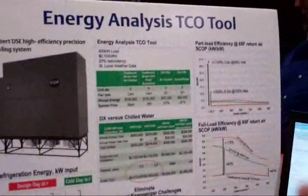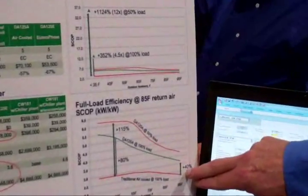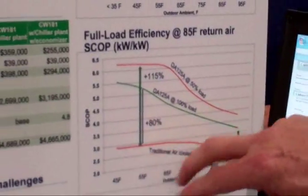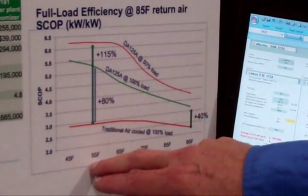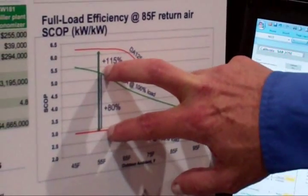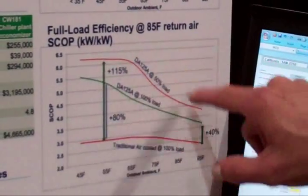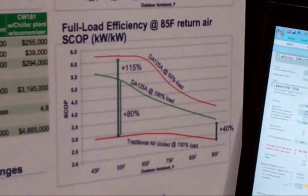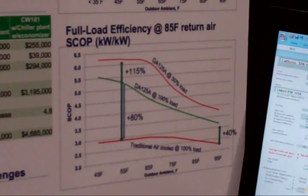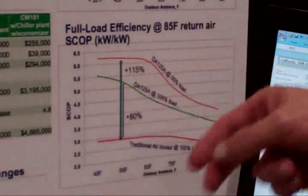What we're showing here is a comparison to traditional VX systems: at design day you're 40% more efficient. But as I move down to a lower ambient temperature outside — say 55 degrees — I'm 80% more efficient. If I go to part load, it's 115% more efficient. So you can really start taking advantage of cooler air, not necessarily just in winter, but at nighttime because it does cool off at night.